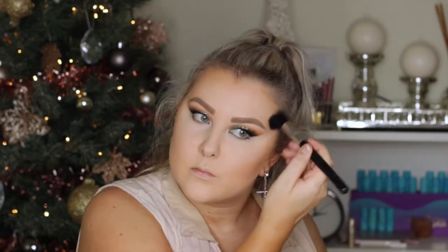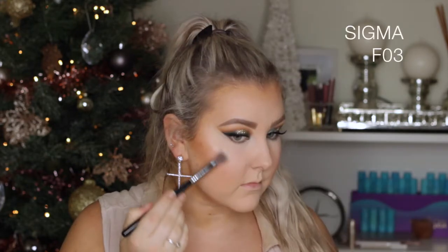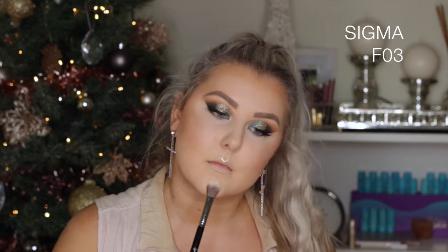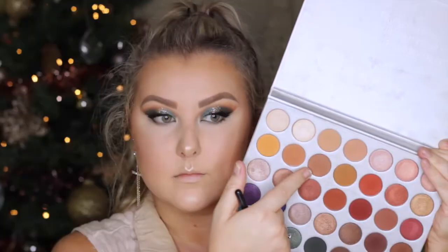For blush I took the Sigma Nymphaea Blush on an F40 brush and applied it to my cheeks. Then to highlight I took the Ofra Rodeo Drive Highlighter. I like it, but I feel like it gives a dark stripe on the top of the cheekbones when not looking toward the light — but when it hits the light it does look beautiful. Then I set my face with some MAC Fix Plus to make sure my powders were settled.